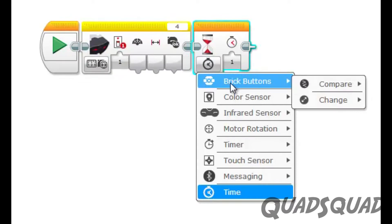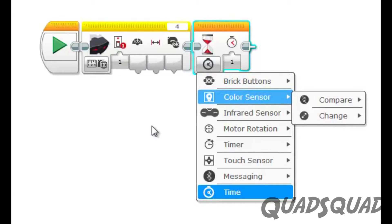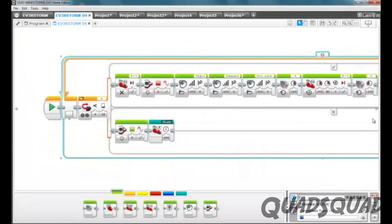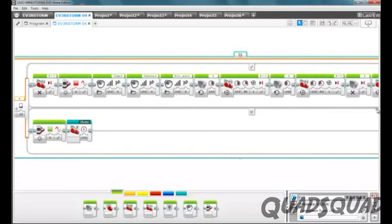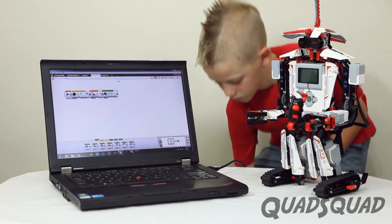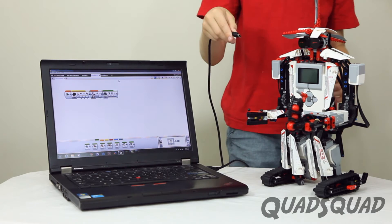Here's an example of a module for activating the color sensor on your robot. Here's an example of a complex mission. After you select and build the modules you want, you can download them to your robot using the USB cable that comes with the kit.